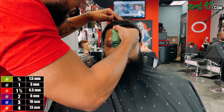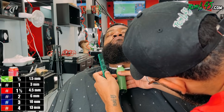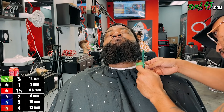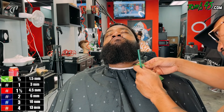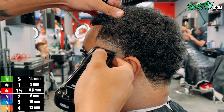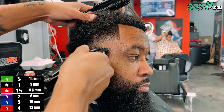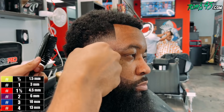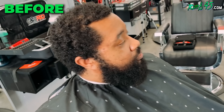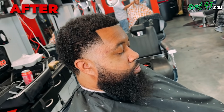Doing some finishing touches with the lineup and detailing with the clippers - these are the Babyliss Low Pros. And guys, this is the before. Now let's check out the day after.